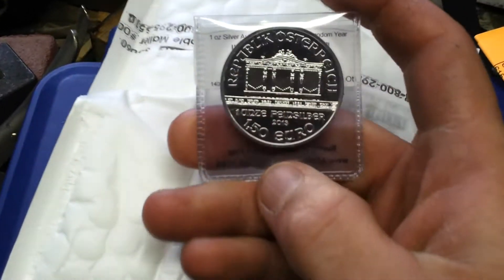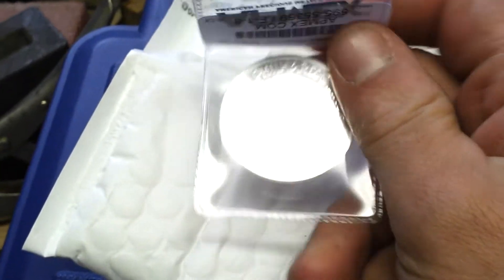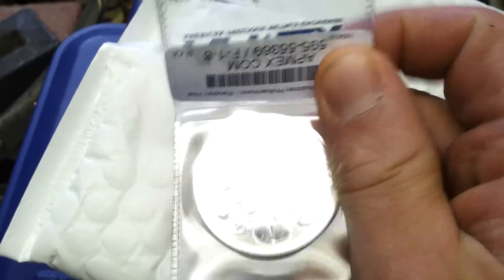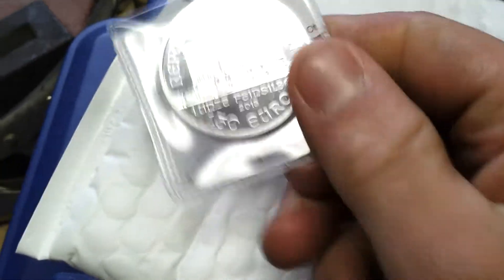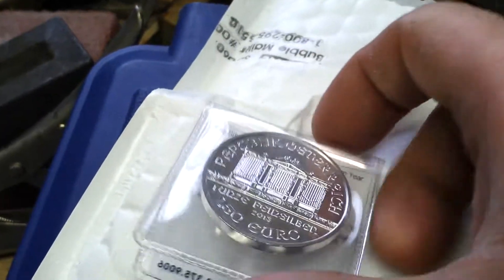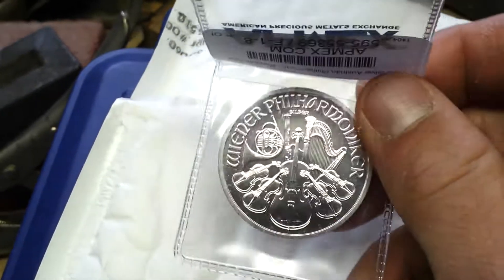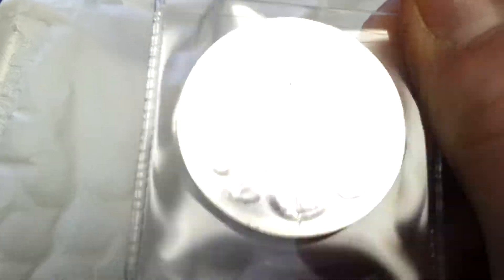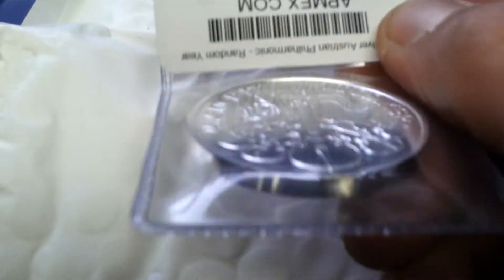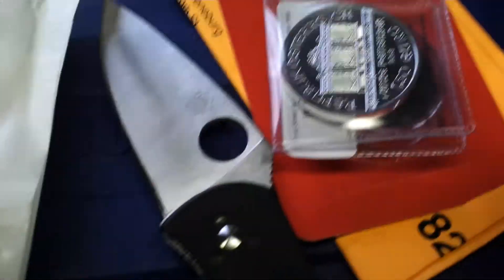Let's see what we've got here. I think I got the random — was this 2013? I guess it is 2013. Philharmonic — I had to get myself one of these. They're super cool. I like the smooth rim too. Definitely a nice coin, underrated for sure.